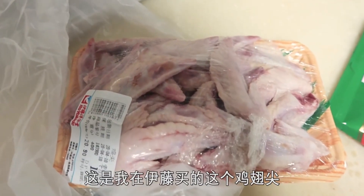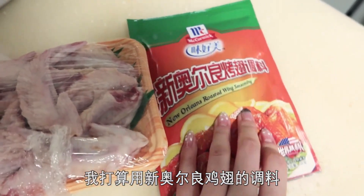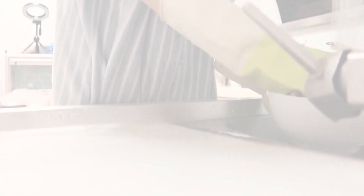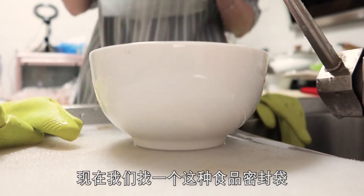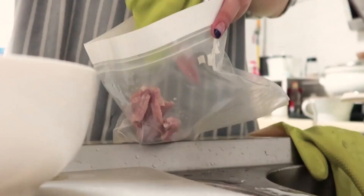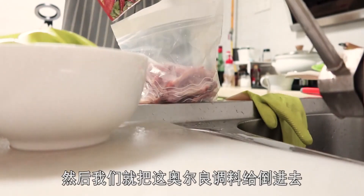其實今天晚上我還有一件事情要做。這個是我在伊藤買的雞翅，我打算用新奧爾良雞翅的調料來醃制它一晚上，然後明天把它拿出來煎一煎或者烤一烤都不錯。現在找一個食品密封袋，把肉裝進去，然後把奧爾良調料倒進去。